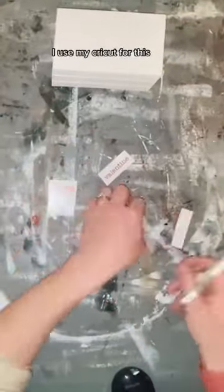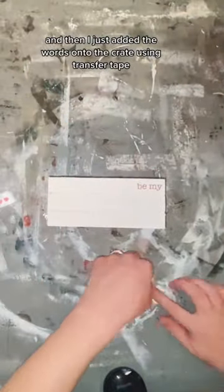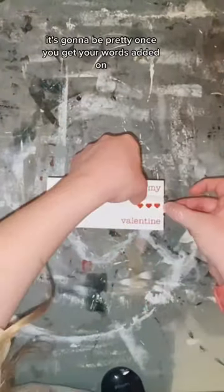Start by painting your crate and cutting out your design. I used my Cricut for this, and then I just added the words onto the crate using transfer tape. Around here we just eyeball things — they don't have to be perfect, it's going to be pretty.